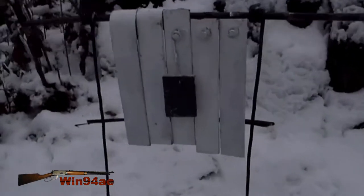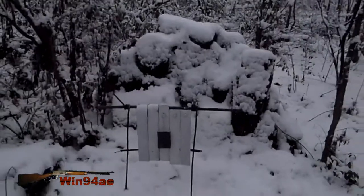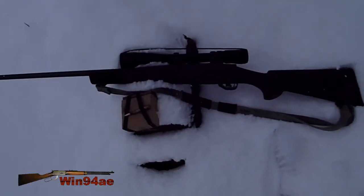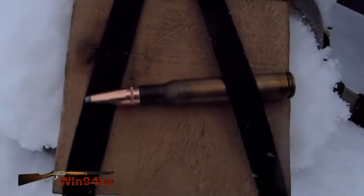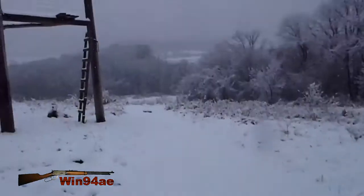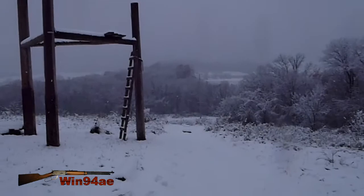3x4 in front of 12. First good snow this year. Howa 1500, 30-06. 165 grains, 5-point boat tail. 350 yards.